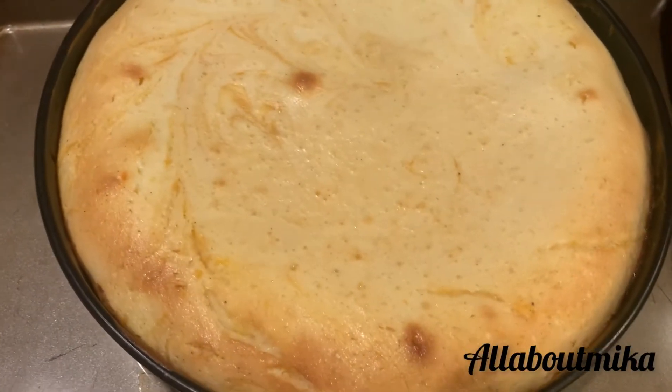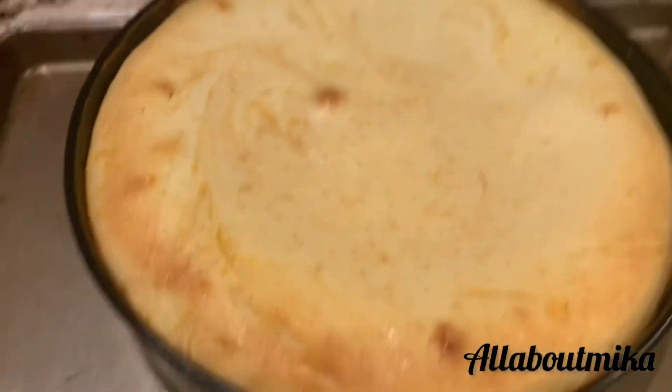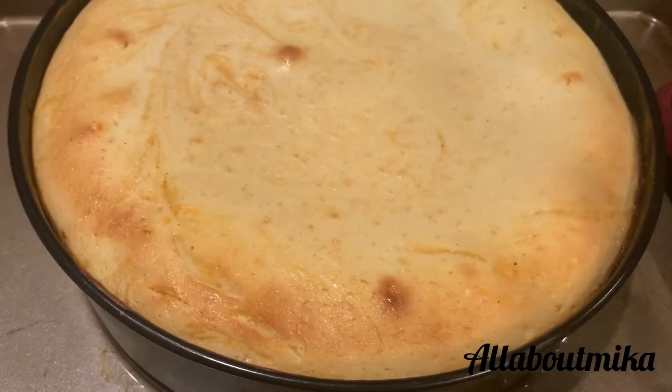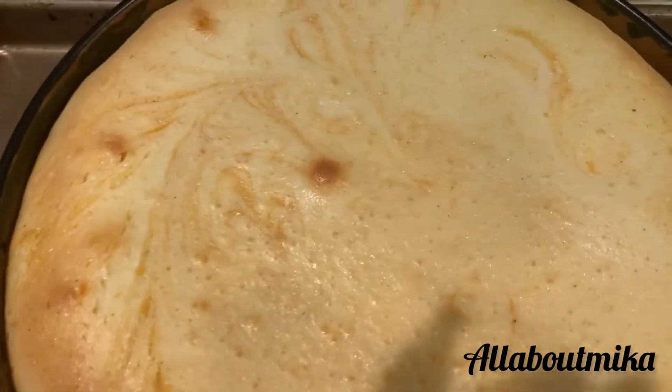It's been in the oven for about one hour. You want to take it out when it's still a little jiggly in the middle, because anything you take out of the oven and put down on the counter is still going to be cooking until it cools completely off. But this is what we're working with.